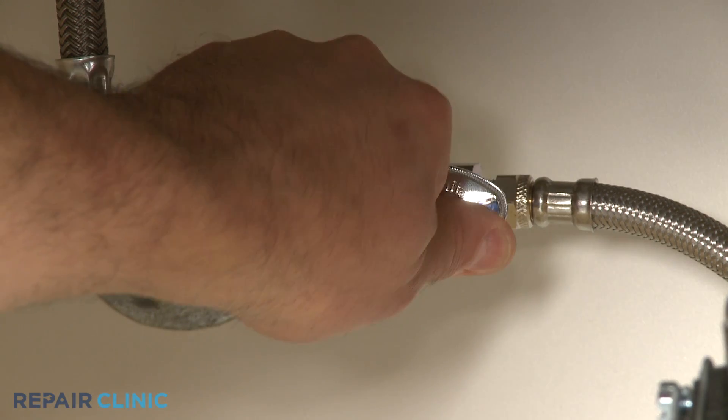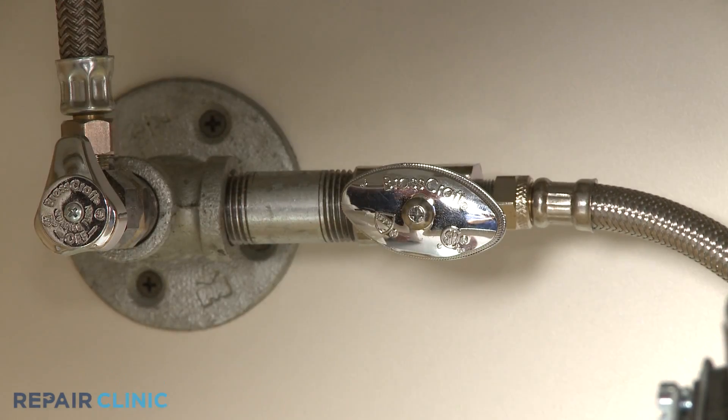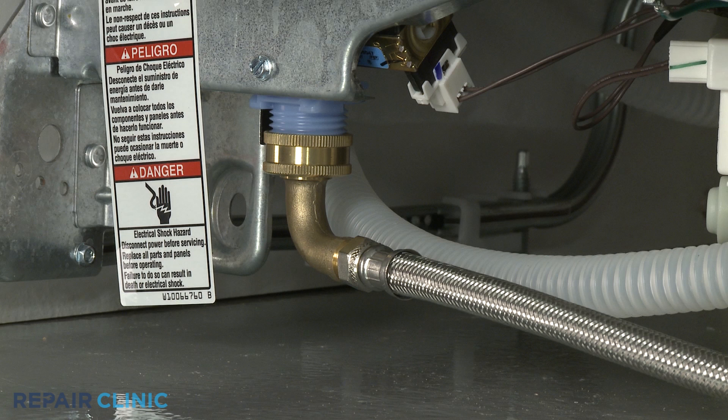You should first confirm that the home's water supply valve is fully open. The next step is to determine if there is sufficient water flow coming out of the home's water supply line.